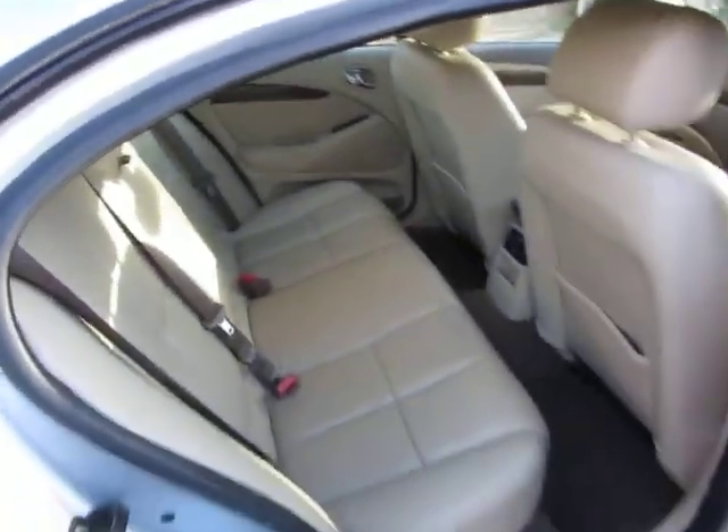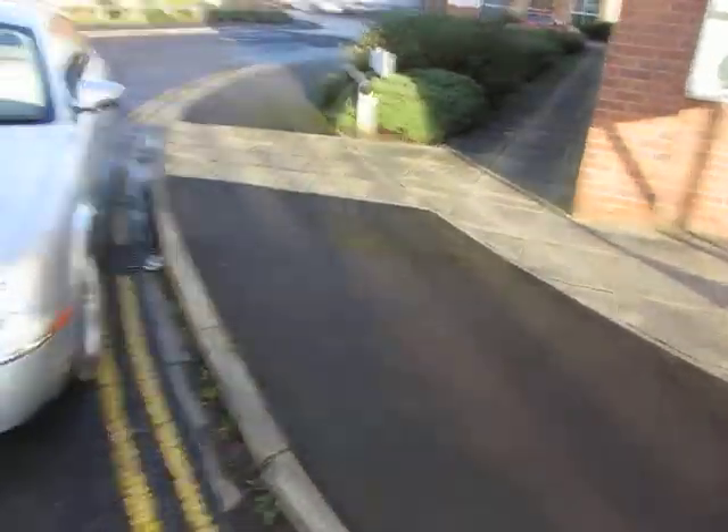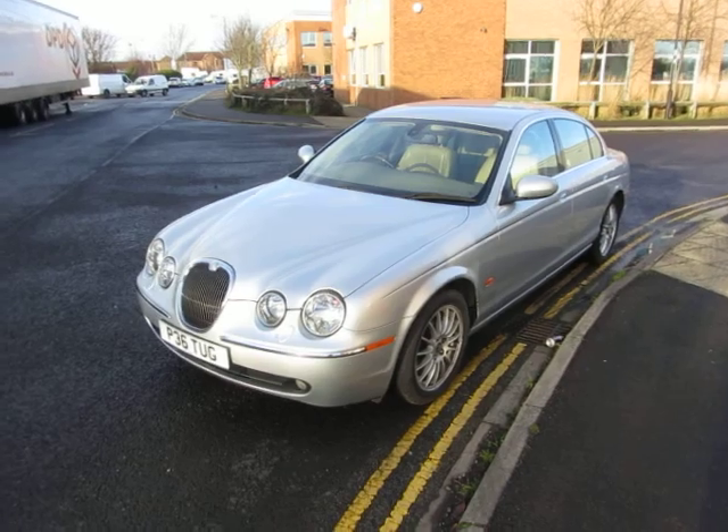Half a day's valet on that interior and it'd be fine. Top and bottom of it, it's a very, very nice car and there's plenty of life left in it. Thank you very much for listening.